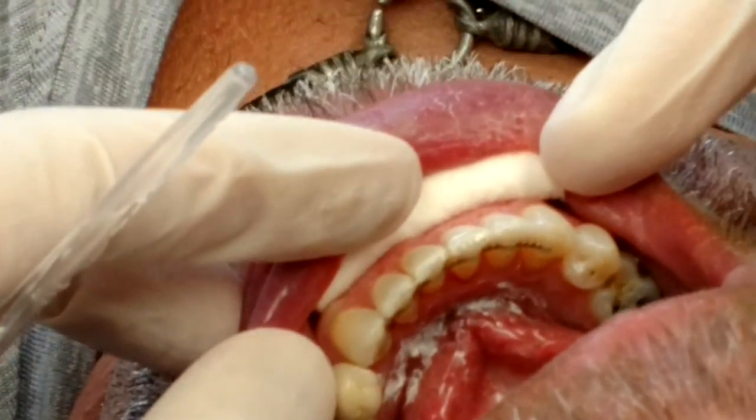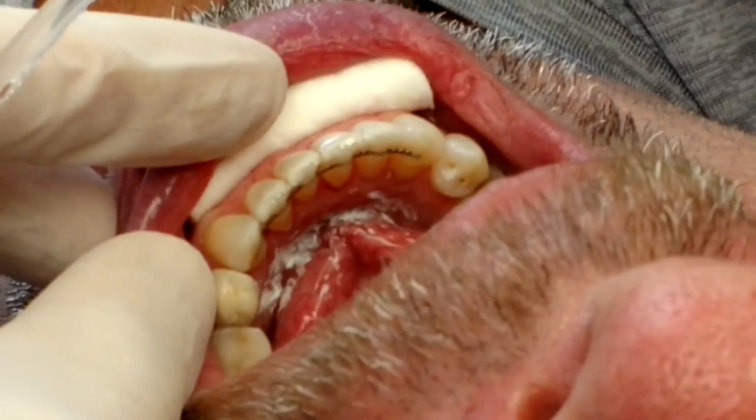And there's our fixed retainer. Alright guys, thanks for joining us. See you next time on the next video.